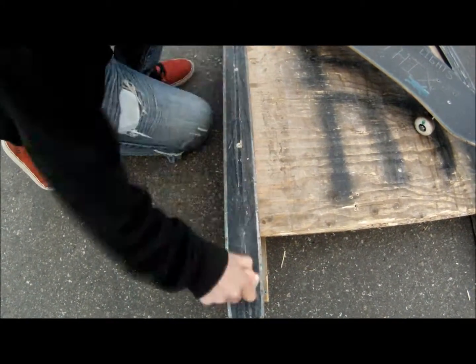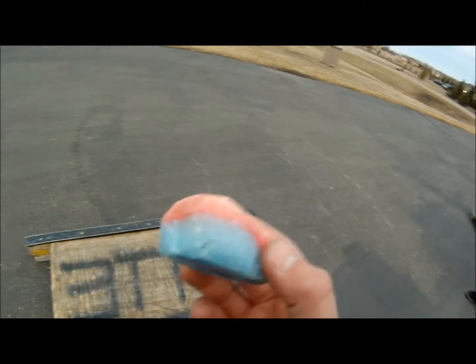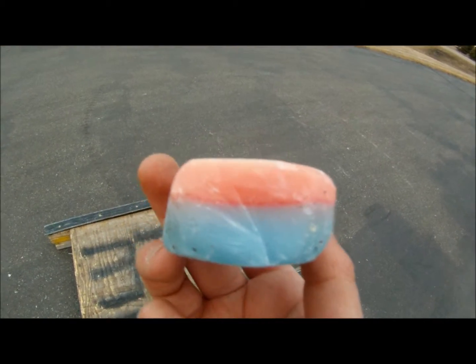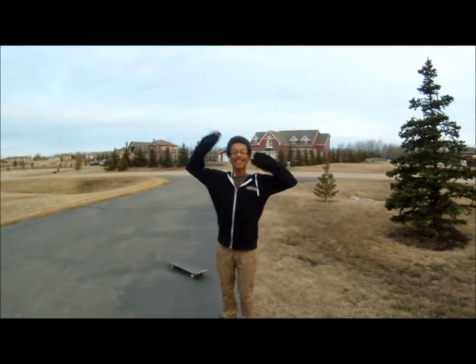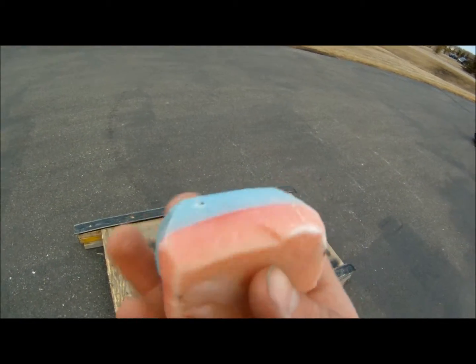Wax first. So my product of the day is Ethics Wax. We've been using this stuff for about a year. It's a company that me and my friend are running and we're selling it at skate shops right now. All the local skaters are loving it. We love it. It's the only thing we'll ever use.